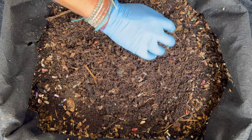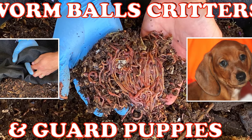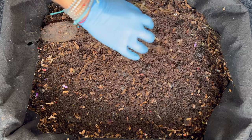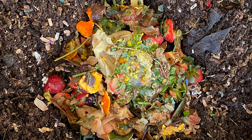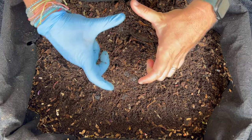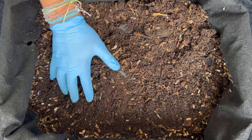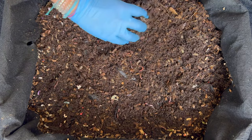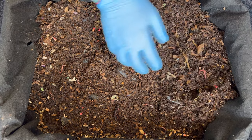We're here at my outdoor worm bin. The last time we were in here we talked about critter mitigation in an outdoor worm bin and also did a clean-out-the-fridge feeding with bananas, cabbage, kombucha scoby, and a big portion of banana stalk from a banana tree in my yard. Today we're going to give them a special feeding that's going to absolutely supercharge this bin. We'll get to that after we dig in and check out the last feeding zone.